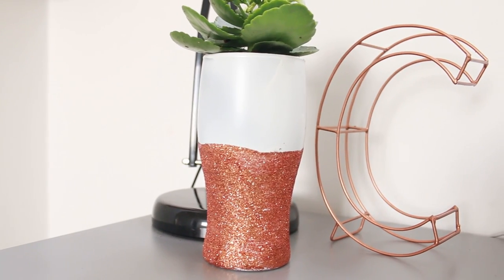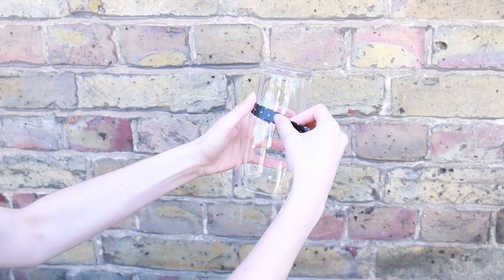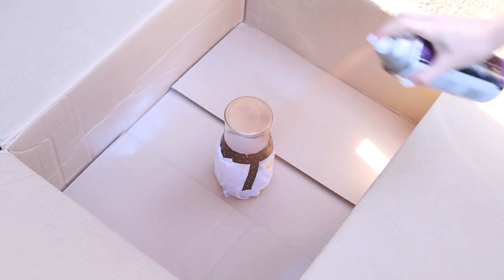Stick a line of washi tape around a glass and then cover the rest up with tissue paper so that the base is the only exposed area on the glass. Then taking some copper spray paint, cover the whole base in copper.